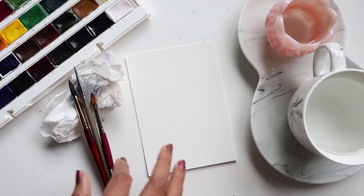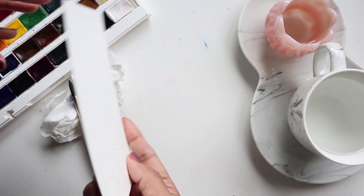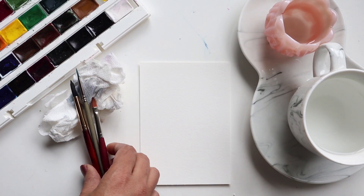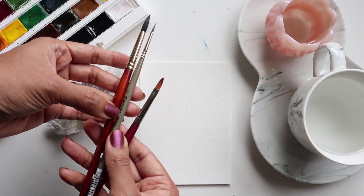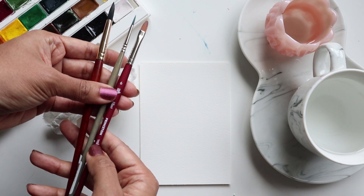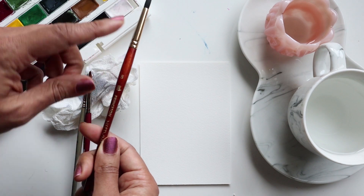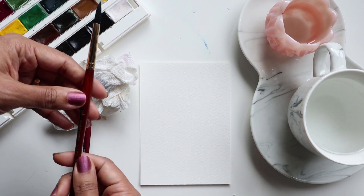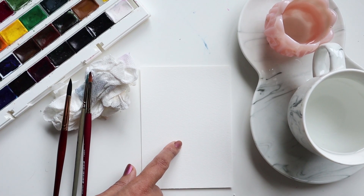For supplies I'm going to quickly walk you through what I'm using. I am using my Etcher watercolor postcard again. For my brushes I am going to be using the Princeton number 8, the Escoda number 2, and then I'm just keeping the Princeton number 6 Filbert handy just in case I need it. If you have a number 6 in the regular round, use that as well, especially if your sheet is going to be this small.